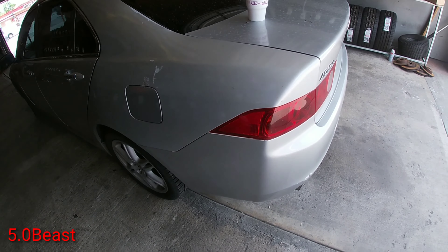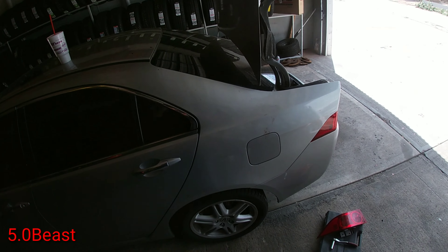Open the trunk, get back here, pop that panel out, then unplug all the plugs. Also you gotta remove part of the bumper because there are two hidden screws back there.